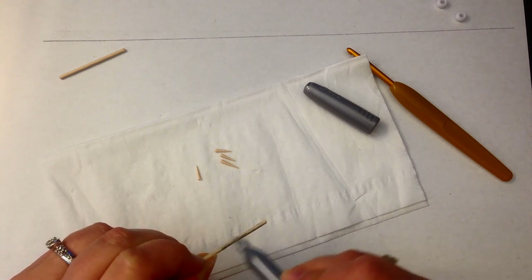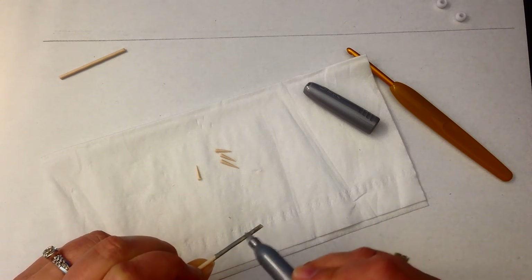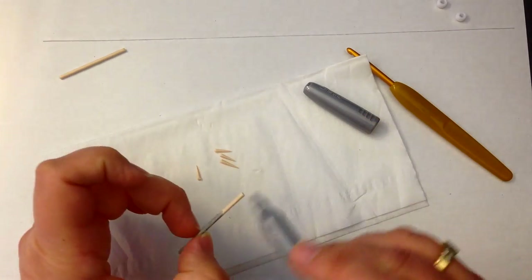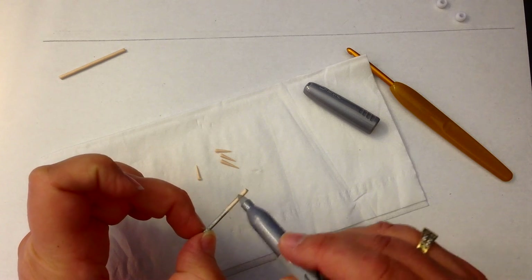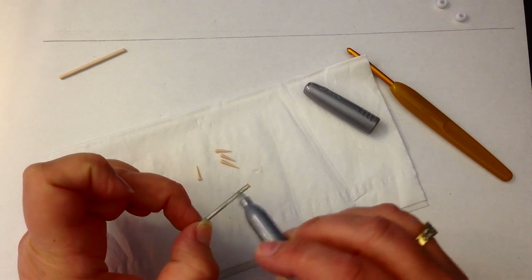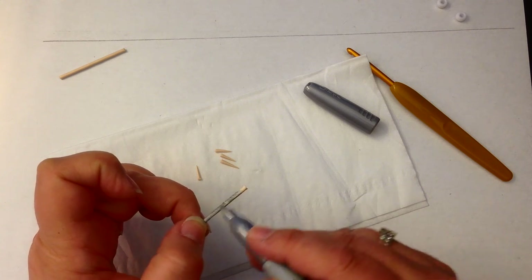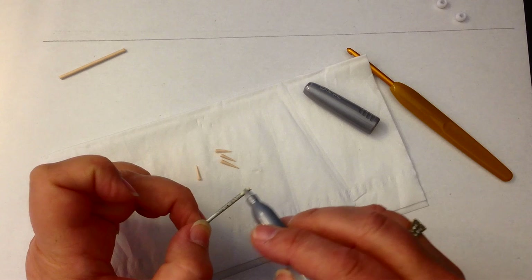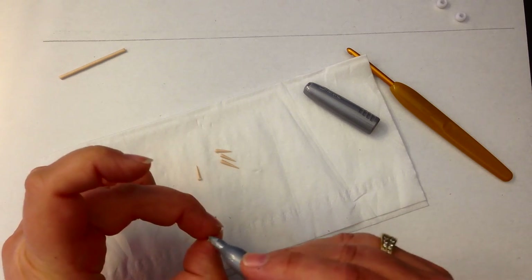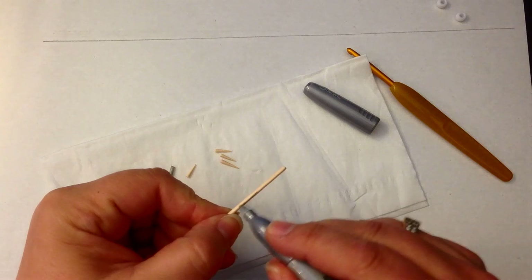I'm sure black would look just as good — I just happen to have the silver. I'm going to touch up the ends as well. Sorry if you see me with silver fingers, you'll know what I've been doing!